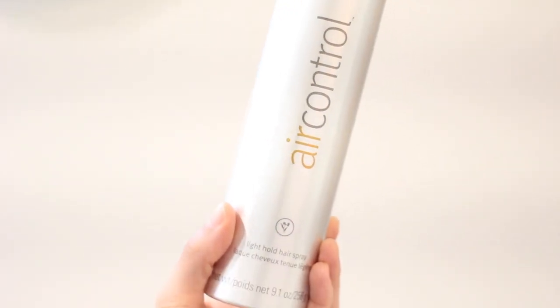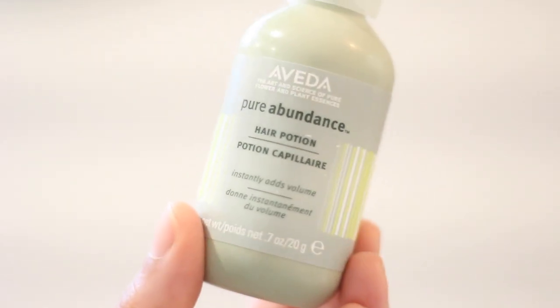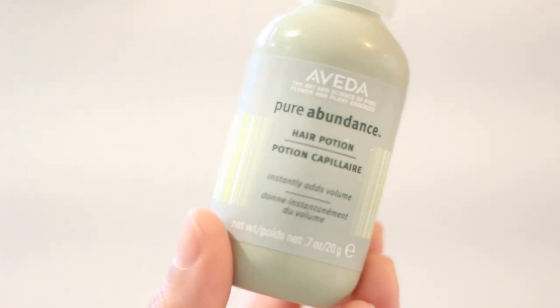Now I'm going in with this Air Control hairspray by Aveda, and then also just topping it off with Pure Abundance hair potion to give it a little more volume.